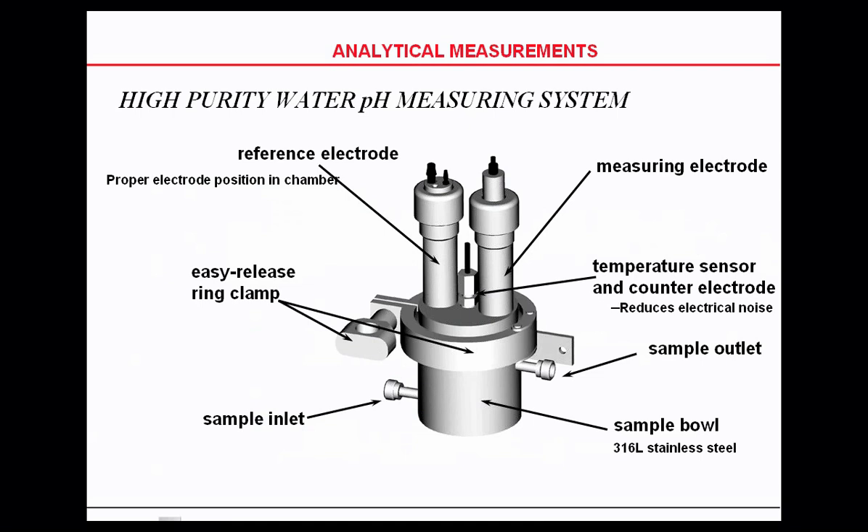Honeywell has devised an ultra-pure system that uses a reference electrode first and a measuring electrode second. We have a sample inlet on the left and a sample outlet on the right, made in a 316 stainless steel bowl. The middle portion of those three elements on top is a temperature electrode and your counter electrode, your ground, for reducing electrical noise.